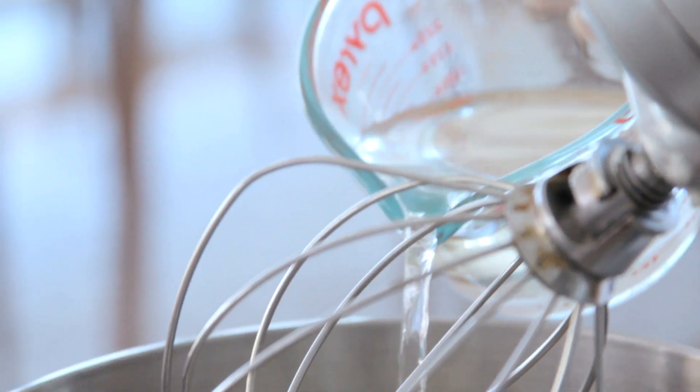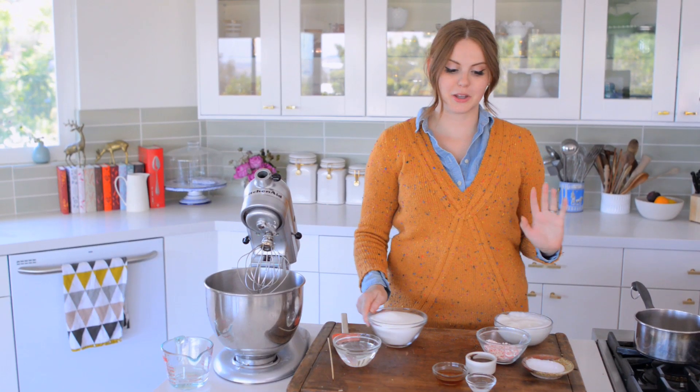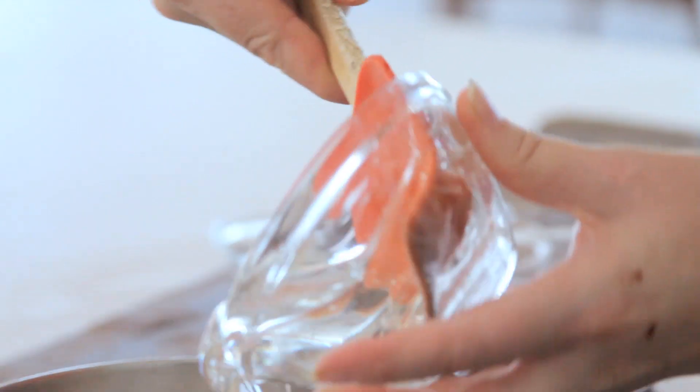The first thing I'm going to do is get the gelatin going. I'm going to add about a half cup of the hot water over it and stir it around and make sure it dissolves. While the gelatin sets, I'm going to get going on making my sugar syrup. In goes the sugar, a pinch of salt, corn syrup, and then the last bit of the water.